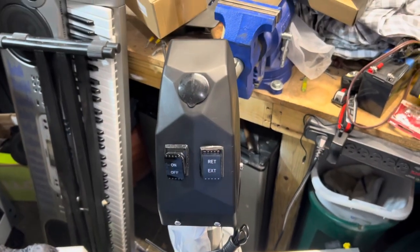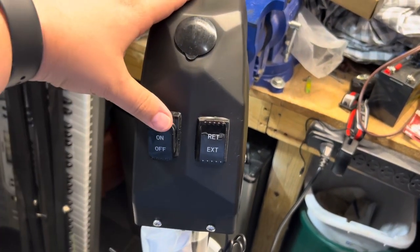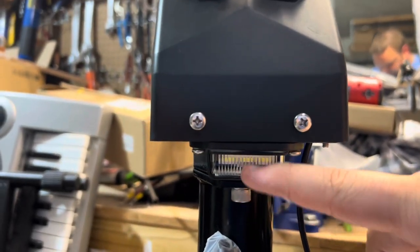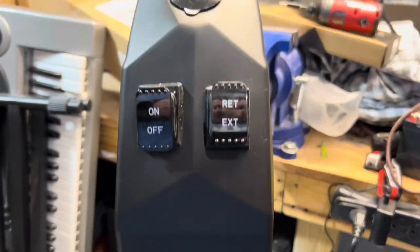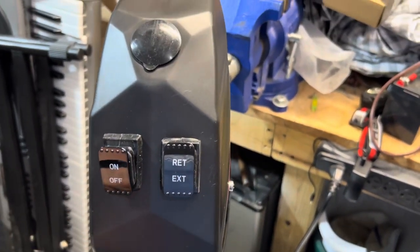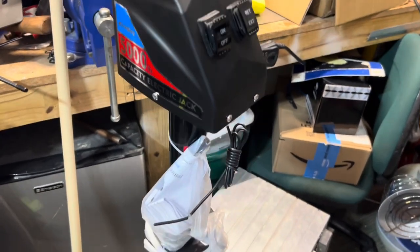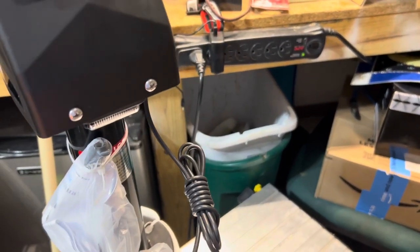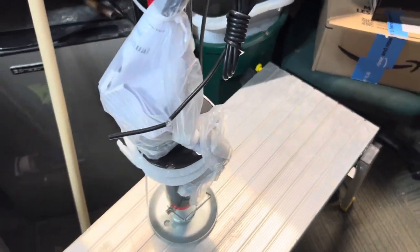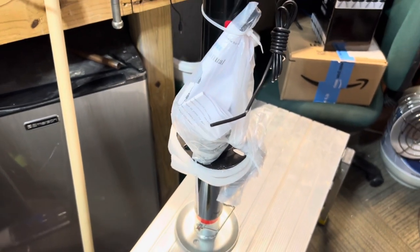I wanted to share what the front of the jack looks like on the one currently on the camper. You've got the on/off switch which turns on the light down here to light up your hitch when you're hooking up at night, then you've got retract which pulls in the rod, and extension which pushes it out to raise your camper. Pretty simple as far as function. It comes with just one wire to hook up for power and it's grounded to the frame based on how it's mounted. Comes with instructions too, so pretty simple to install.